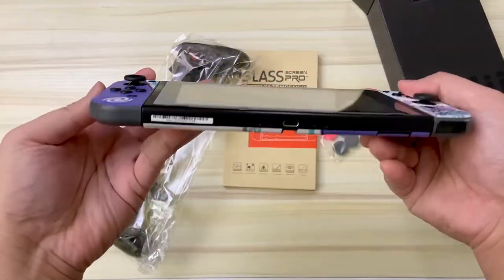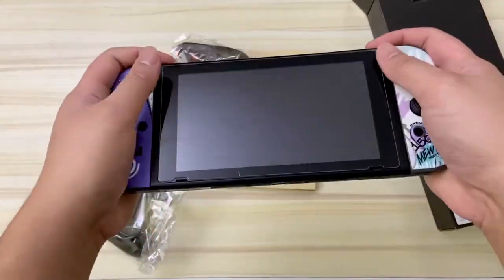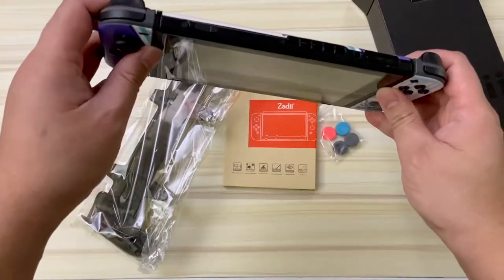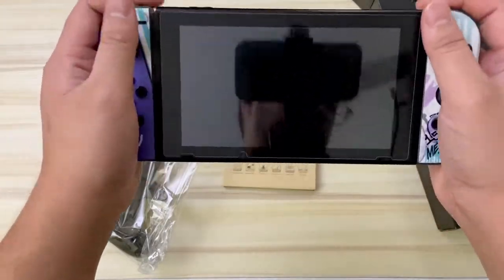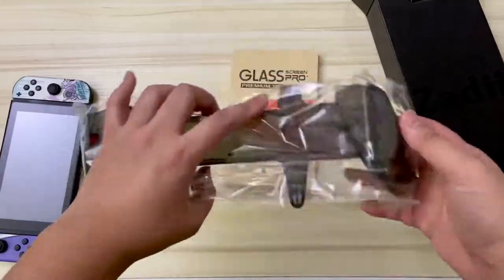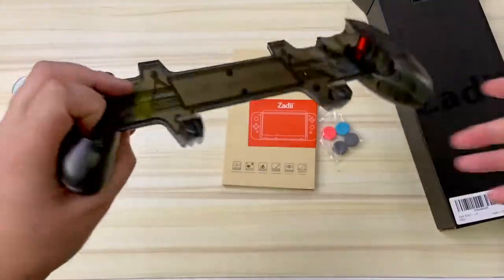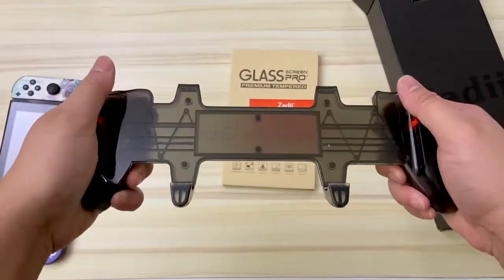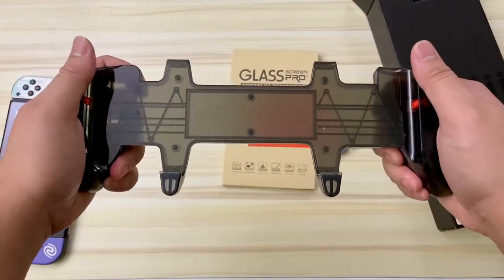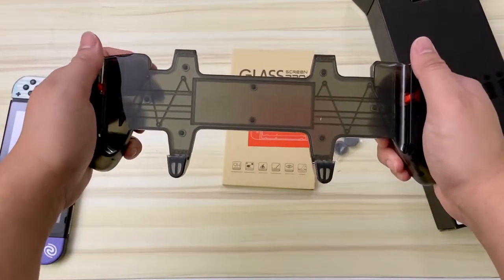Joy-cons don't feel too great in the hands — they're very flat when attached to the Nintendo Switch and you can't get a really good grip. They're the complete opposite of the word 'ergonomic,' and over time, especially for us older gamers, it hurts our hands. I really like how this grip has an asymmetrical design — you can see that little slant, which makes it more comfortable to hold.